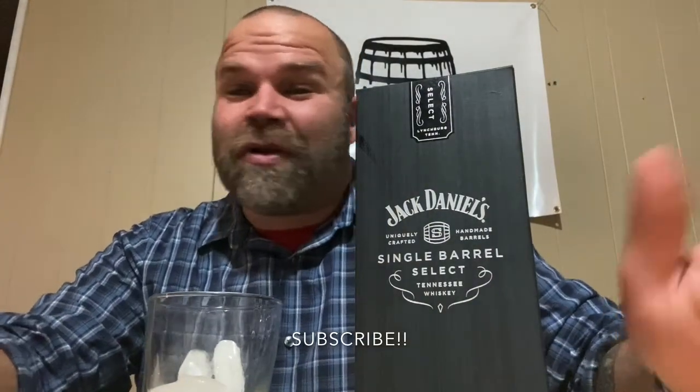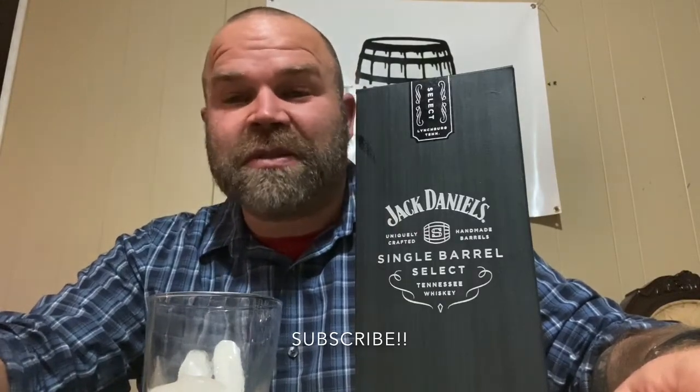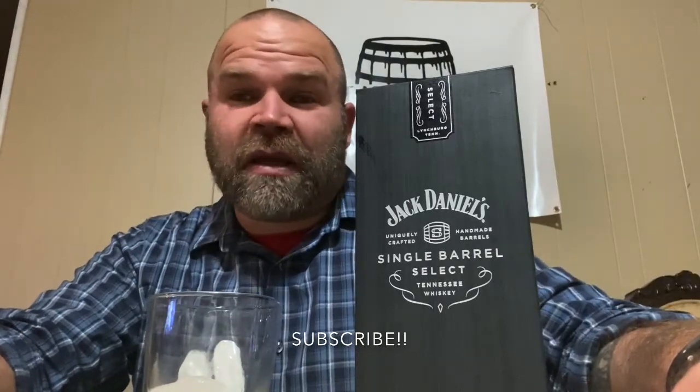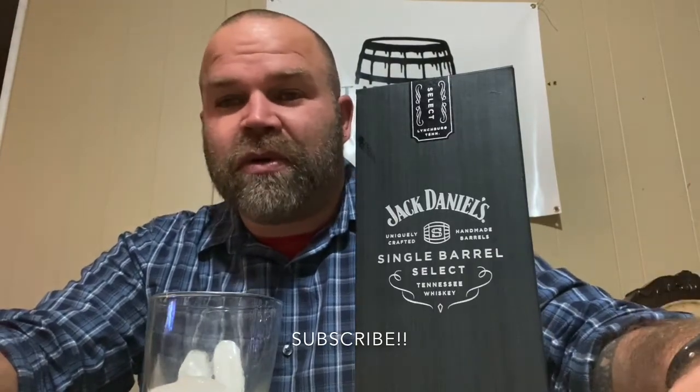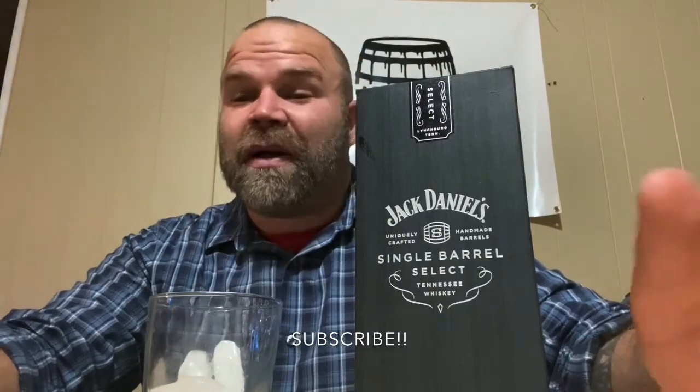Before I get into that, I want to say sorry to everybody — I haven't been doing a lot of videos. I've been swamped. I'm starting a new job tomorrow, I've been put on a community center board, and I'm coaching football, so I've had a lot on my plate. I haven't done a lot of videos and I apologize.